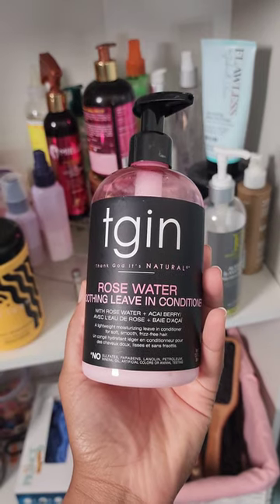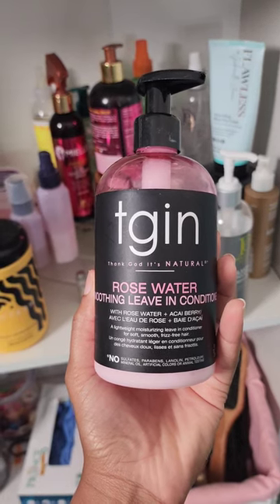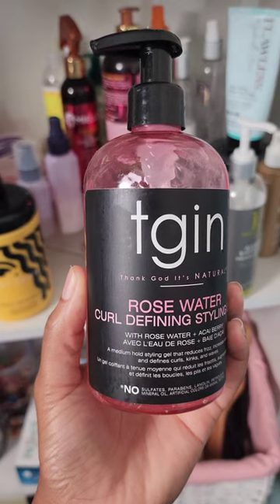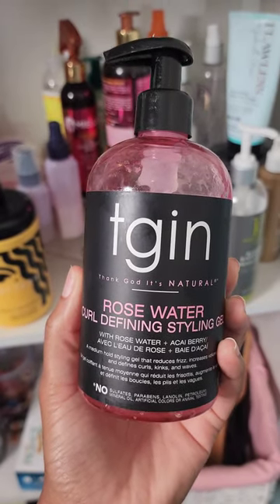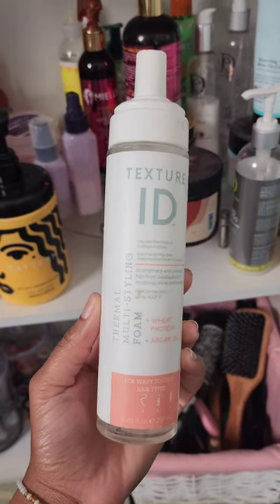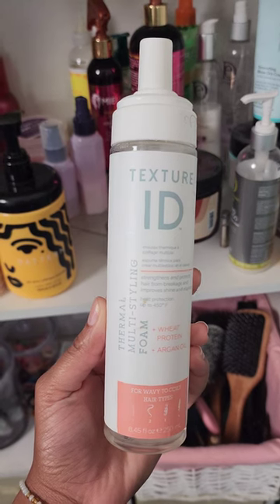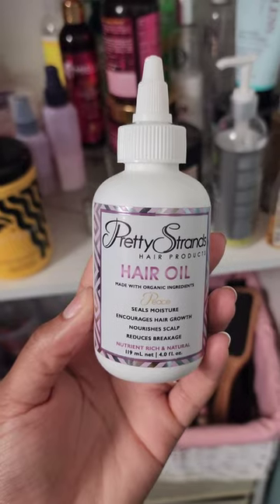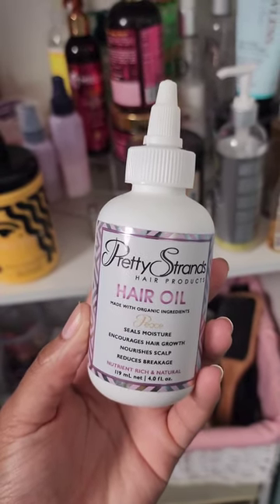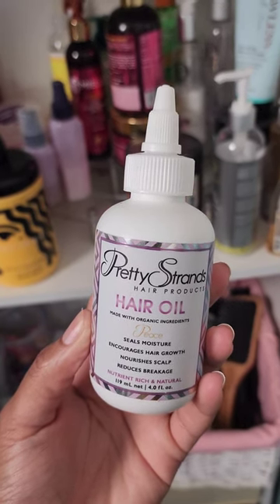She has already applied the TGIN Rose Water It's Moving Leave-In Conditioner, which helps soften her hair for detangling. Then she's going to follow that with the TGIN Rose Water Curl Defining Styling Gel, smoothing it through and saturating her entire strand. After that, we're going to follow with the Texture ID Thermal Styling Foam, which is going to act as a heat protectant since we are going to diffuse her hair. Finally, once everything is applied, we're going to go in with the Pretty Strands Hair Oil — I've been using it for years, it's definitely one of my top faves.